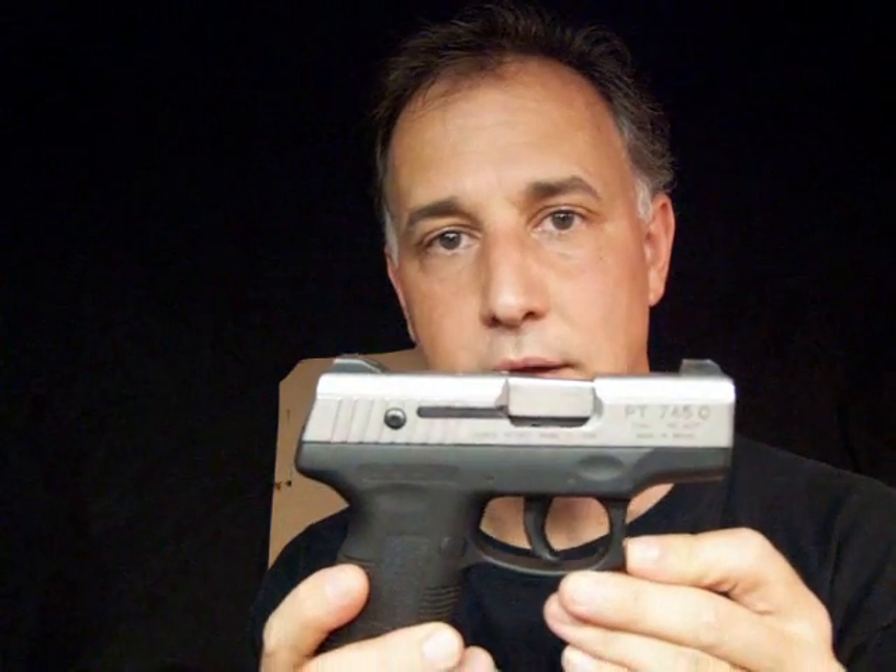The Taurus PT745C Millennium Pro. This is the shooting video that accompanies my disassembly and review that I've done earlier on another video. The reason I'm doing this shooting video is because I had a lot of requests to do some shooting and to see this gun in action.